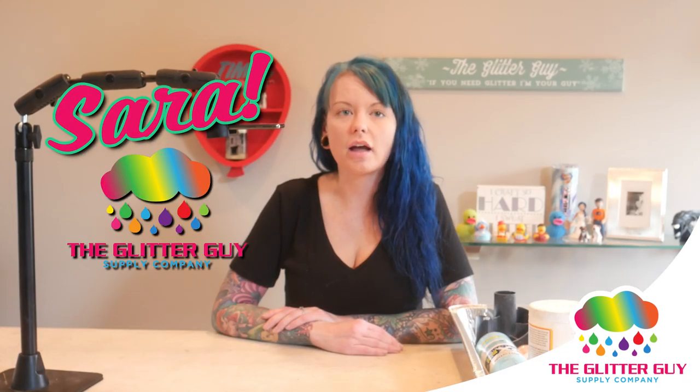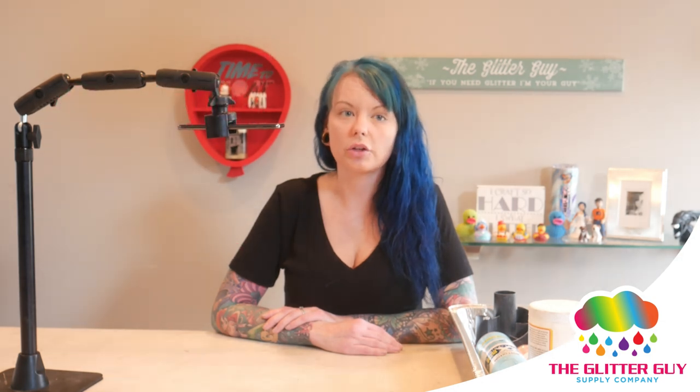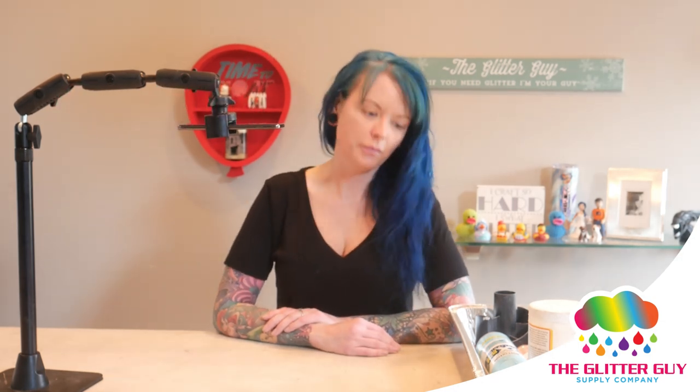Hey guys, it's Sarah from the Glitter Guy, and today I'm going to show you a basic step-by-step on how to glitter your tumbler using the Mod Podge method.